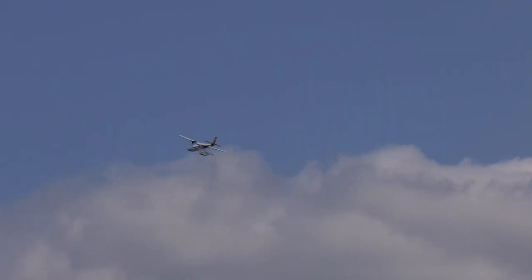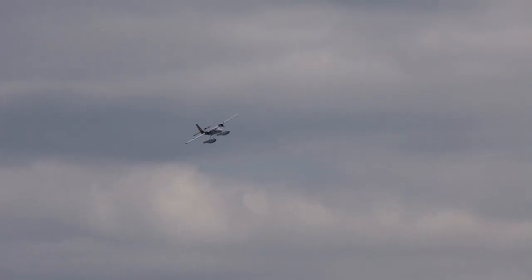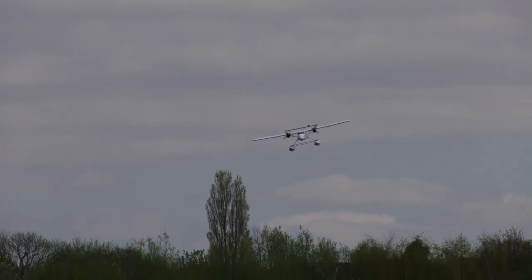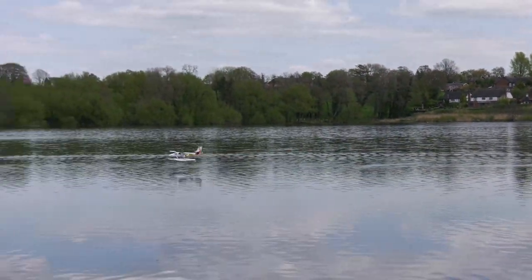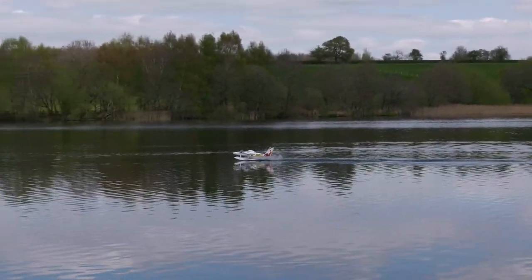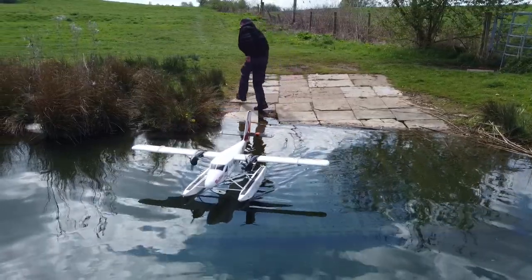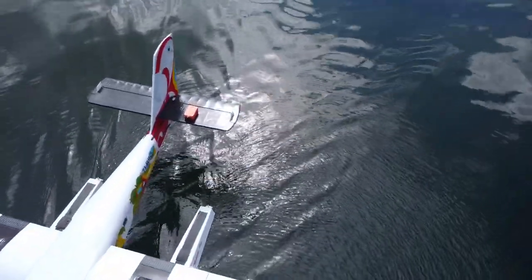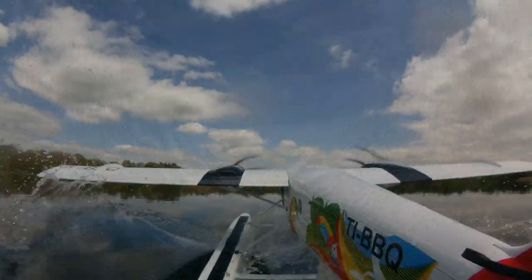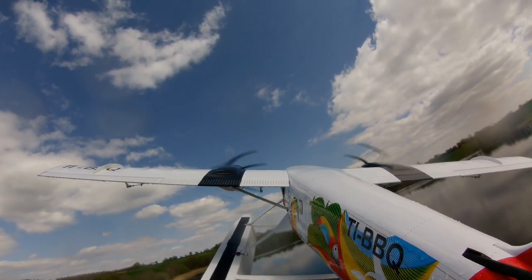She flew much better once I had her trimmed out, and I've got to say she looks lovely on floats. Then on the second flight, just as I thought I had it all sorted, I crashed it.